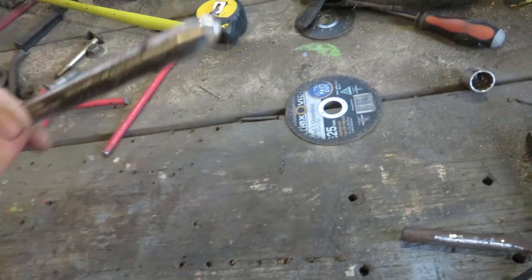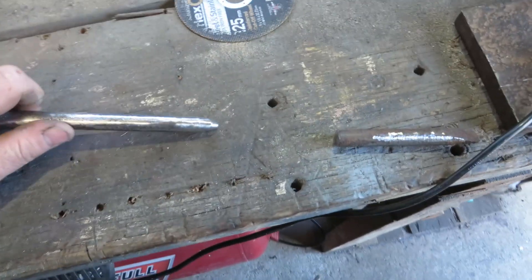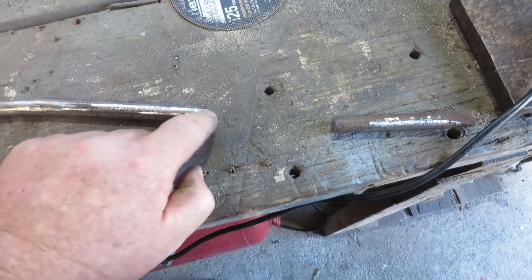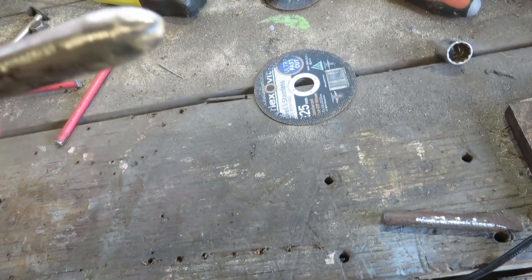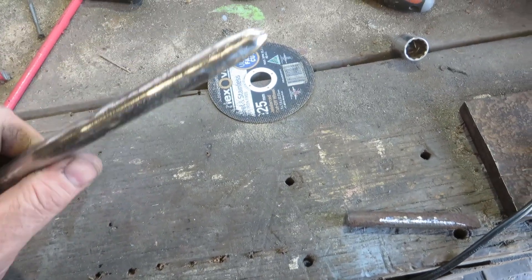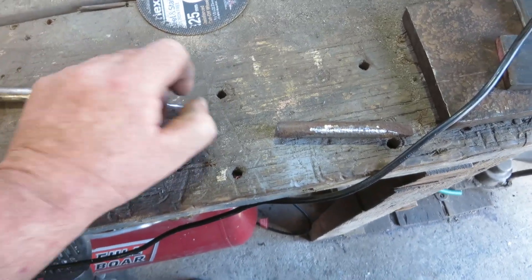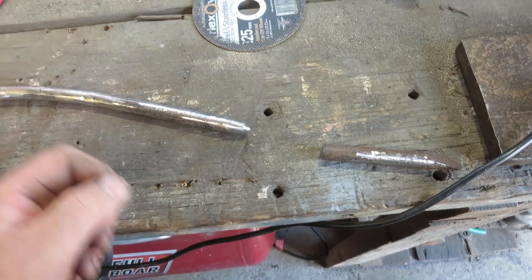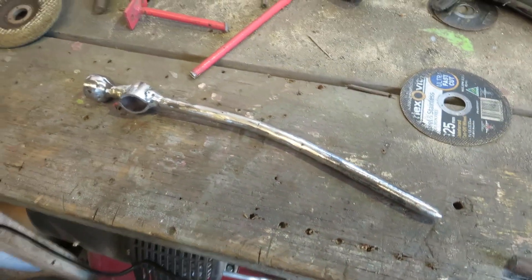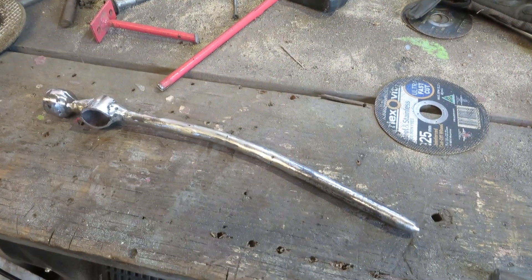So that one is sorted. I may alter the tip of this a little bit more — I might put a bit more of a longer point on it instead of the round sort of bullet top end. I might alter that later on, but that'll do for now. I'll try and start making one of these other ones, so I'll do that shortly.